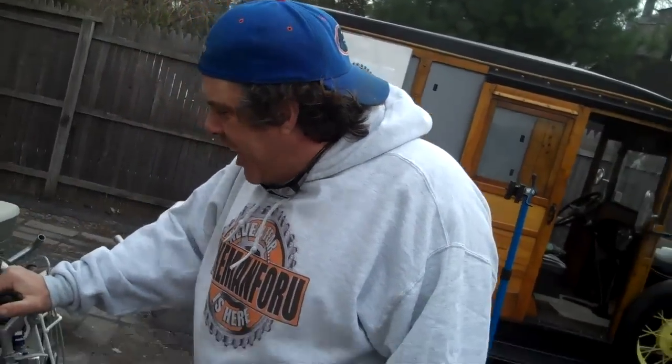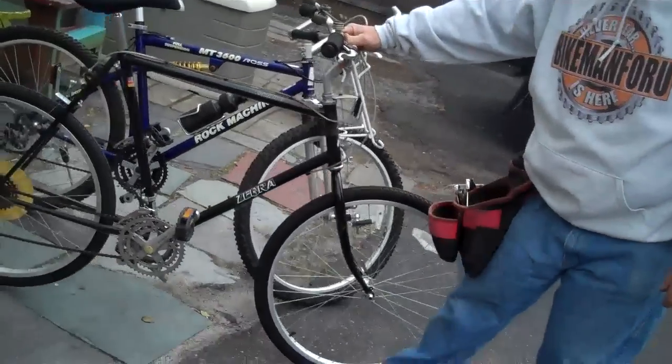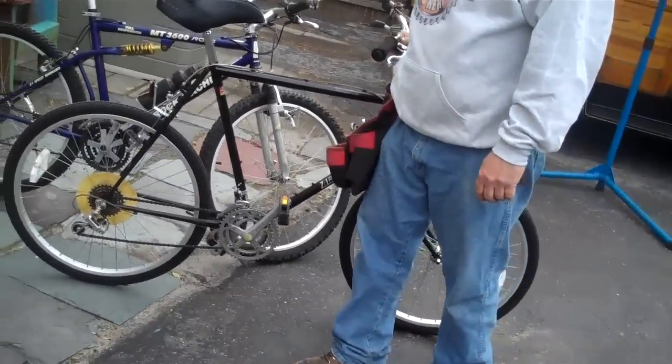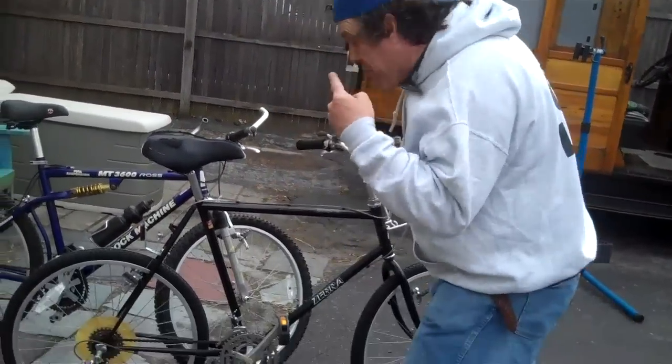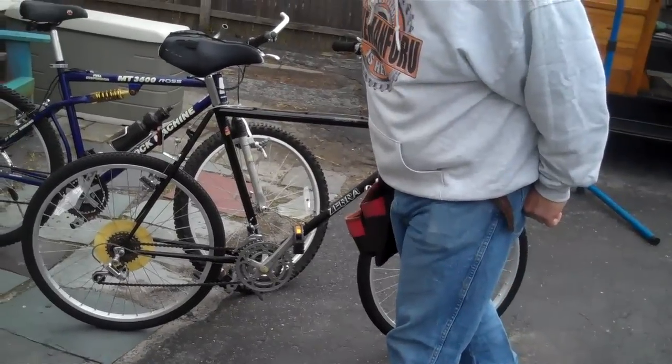We're just moving right along, folks! We have a beautiful Zebra Iron Horse Empire Bike. What is a zebra bicycle, you ask? Have you ever heard of Iron Horse? This is an original Iron Horse bicycle!